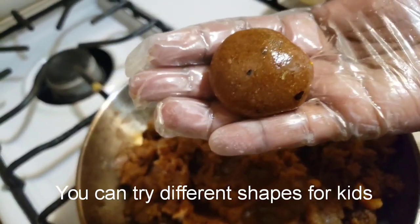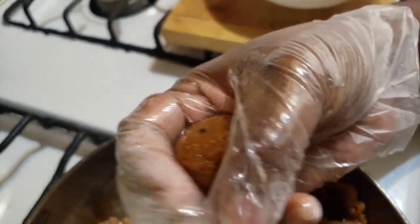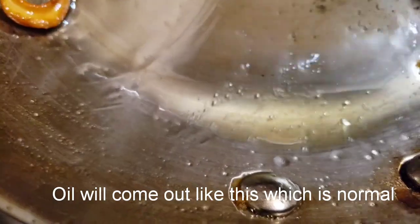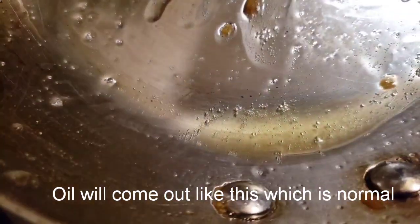If you are using the oven, you can make it a little. We will make it a little. You will make the ingredients a little.